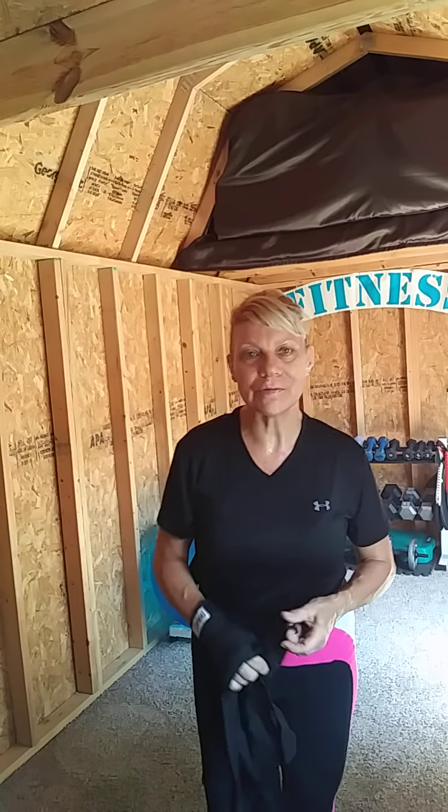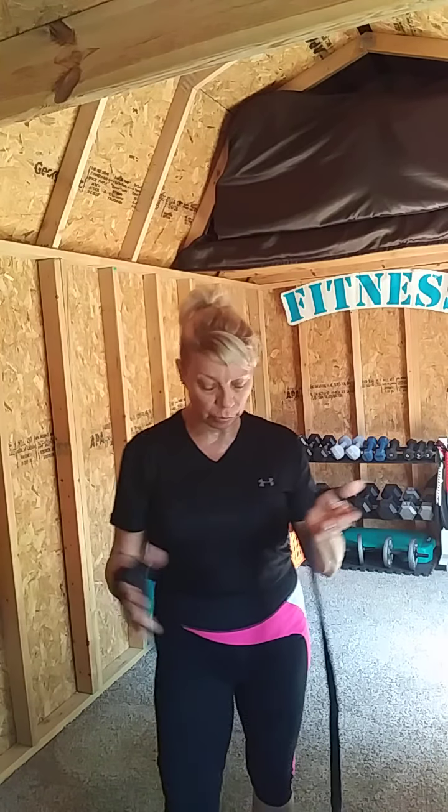Hey everyone, this is Master Hope coming to you with my Fitness Protection Connection program today. I wanted to show you how to put on some boxing wraps. I like to use these when working out, especially on the bag, so that you're not hurting, bruising, or damaging your knuckles or wrists. It helps keep your wrist in proper alignment when you're boxing, punching, or striking — especially if you're going to be doing back fists.